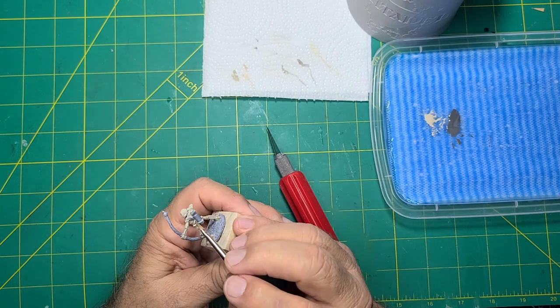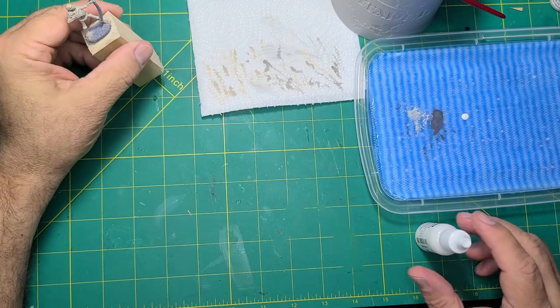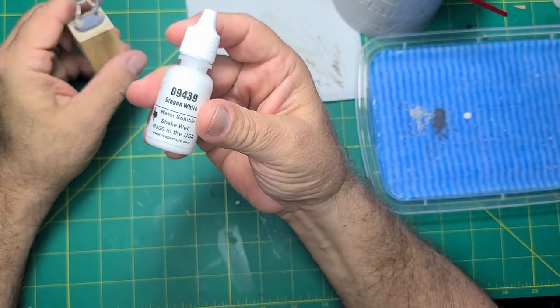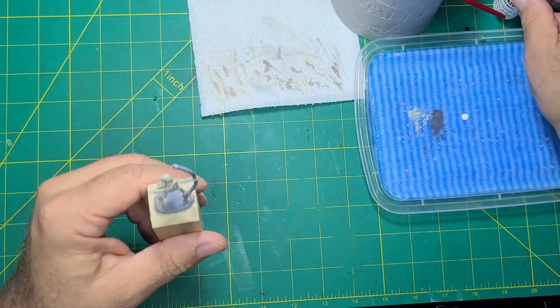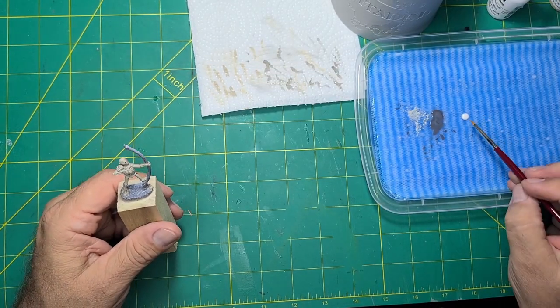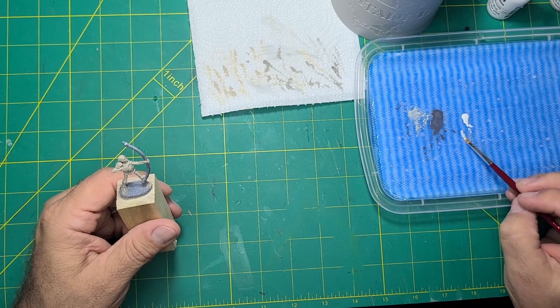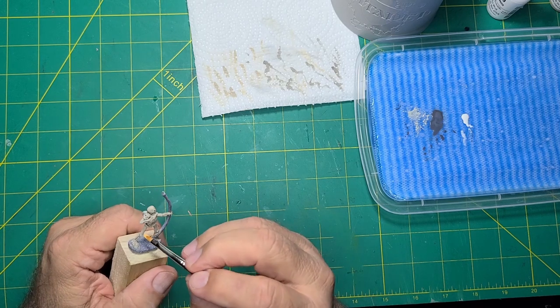After the wash dries you have to dry brush the figure to lighten up the color. The instructions go into a nice brush technique to achieve great results from dry brushing. Here I'm drawing the edge of the brush perpendicular to the high areas.